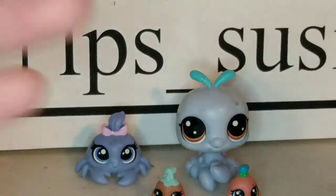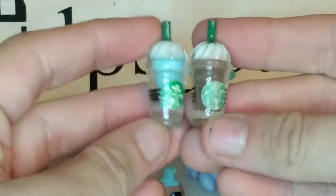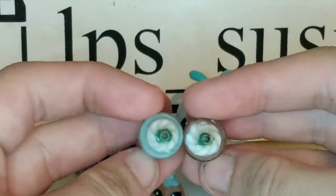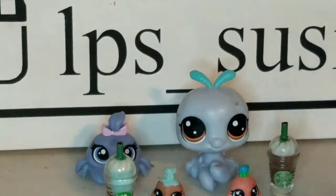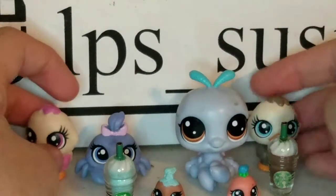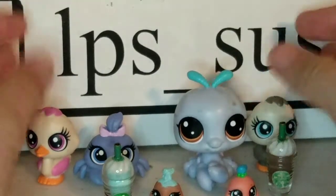I also got these two little drinks, which I am excited for. They're like Starbucks drinks that are LPS sized. Plus these two little mini scale pets, which I love. This one is really tall — look how big that is, it's crazy.